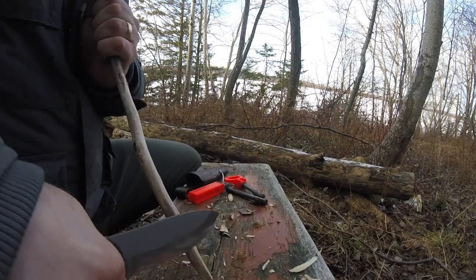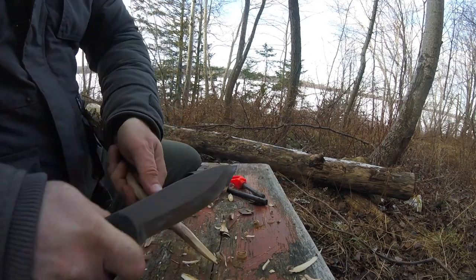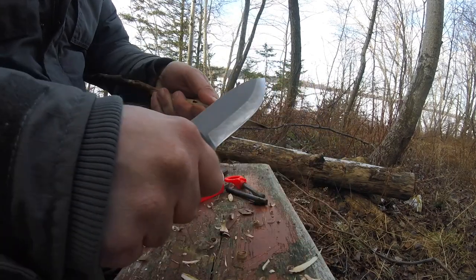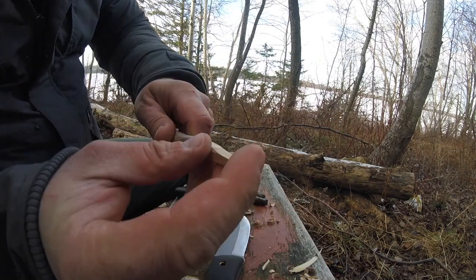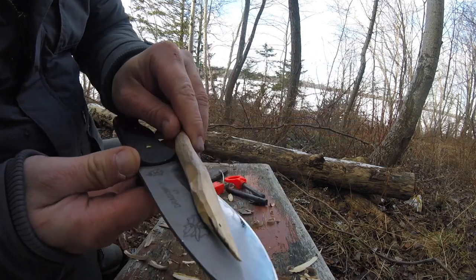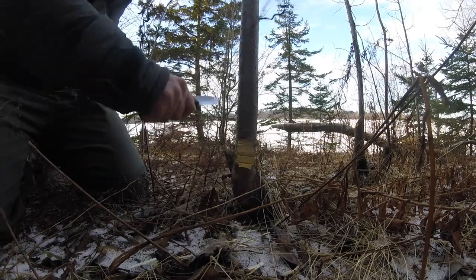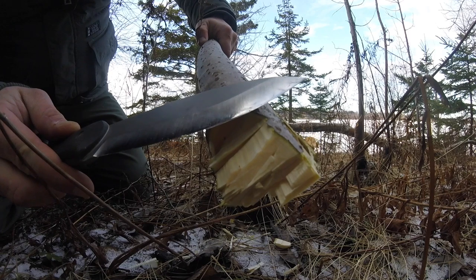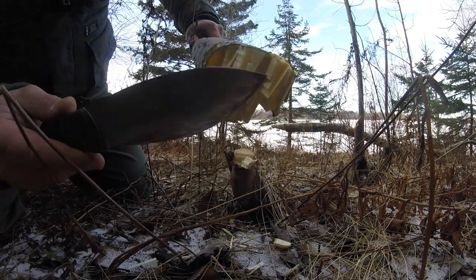It does a good job on the feather sticks — certainly bites this dry wood very nicely. For quickly building up a nice point, it does a good job on that too. For chopping, it does an adequate job — not as good as my Condor Primitive or my custom knife from Wilder Forge, but adequate for a blade that size.